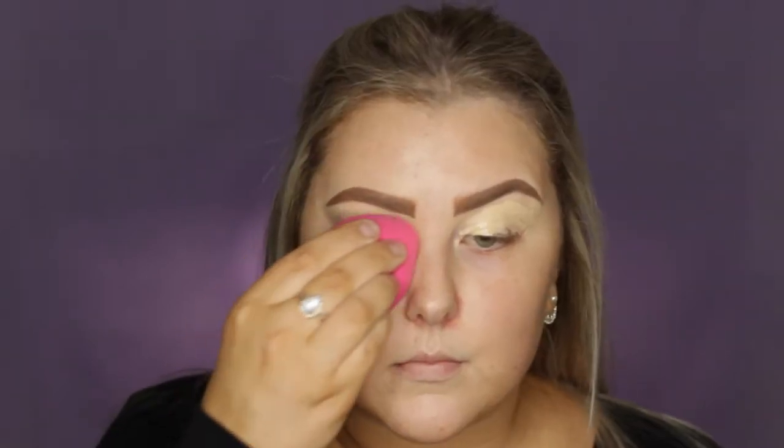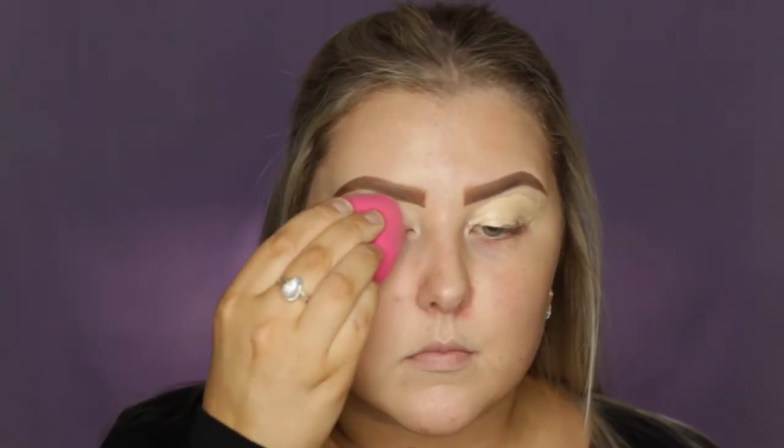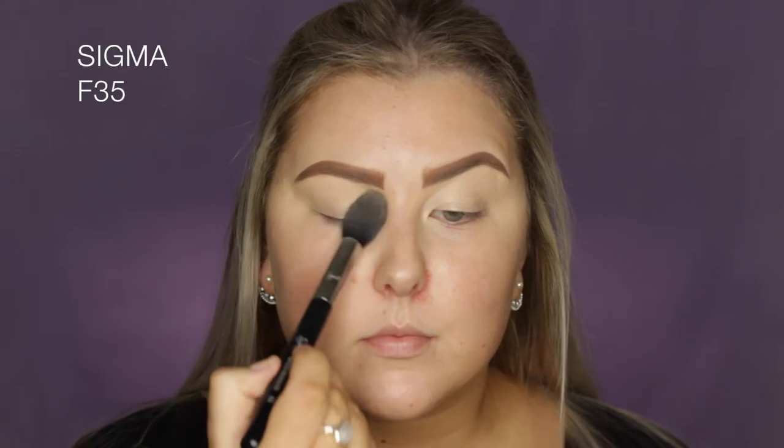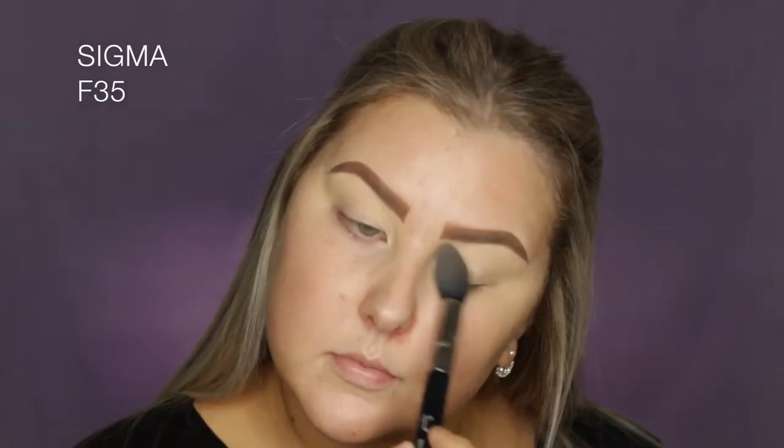The first thing I'm doing is priming my eyelids using the Mecca Max Lifeproof Concealer. I'm applying some onto my eyelids and then blending it out with a damp sponge. Then to set it down, I'm using the banana-y kind of shade from the Smashbox Cali Contour Palette.